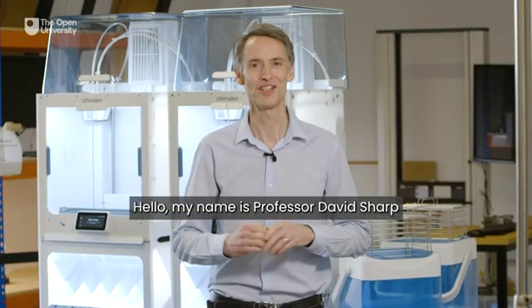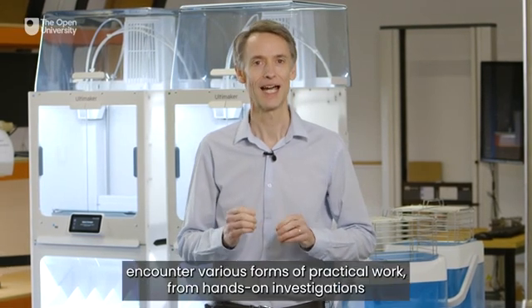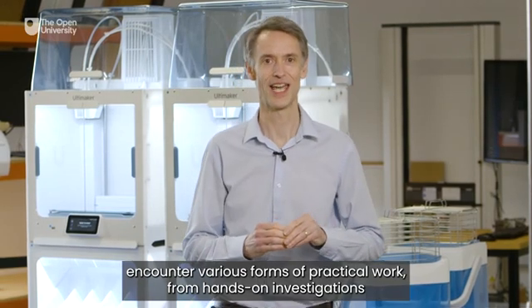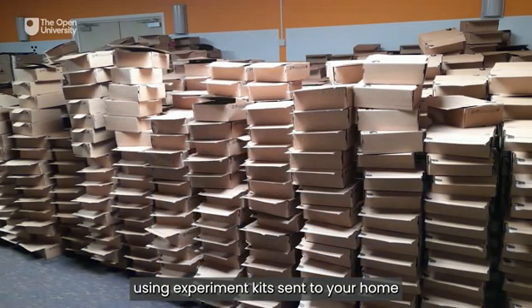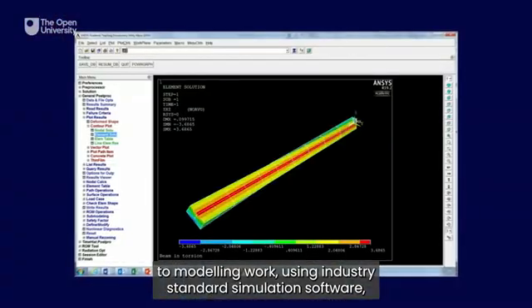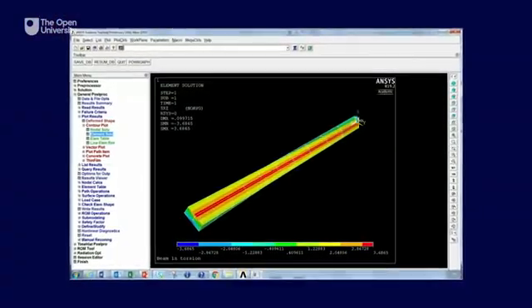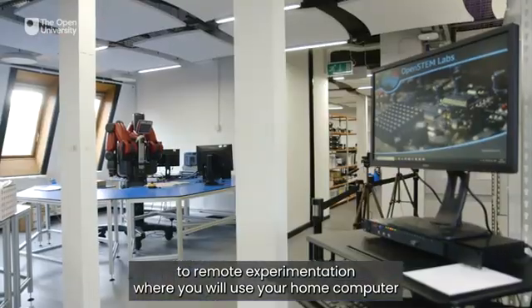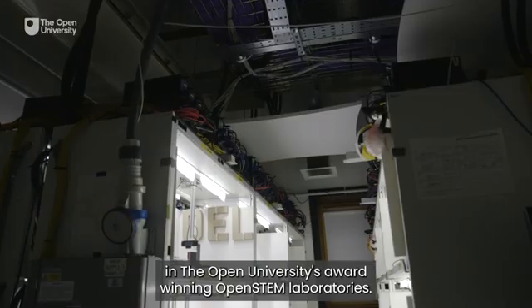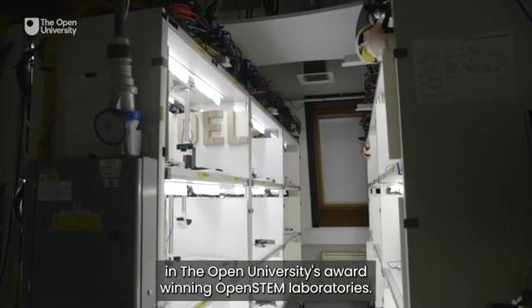Hello, my name is Professor David Sharp and I'm the Chair of the Open University's Stage 1 Engineering Skills module. During your qualification you will encounter various forms of practical work, from hands-on investigation using experiment kits sent to your home, to modeling work using industry standard simulation software, to remote experimentation where you will use your home computer to control high-end equipment housed here in the Open University's award-winning Open STEM laboratories.